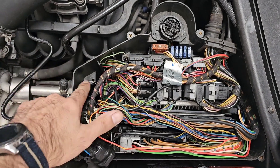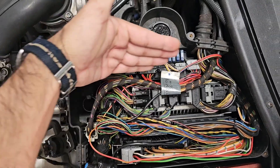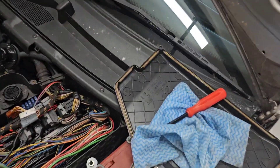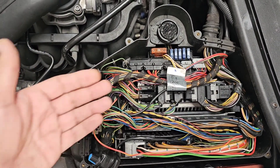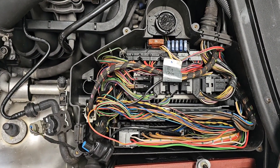The fan usually lives here underneath the modules, and there is a duct that goes underneath the carpet inside the cabin, so it can take fresh, cool, and clean air into the ECU box and doesn't contaminate the ECUs with dust and debris.